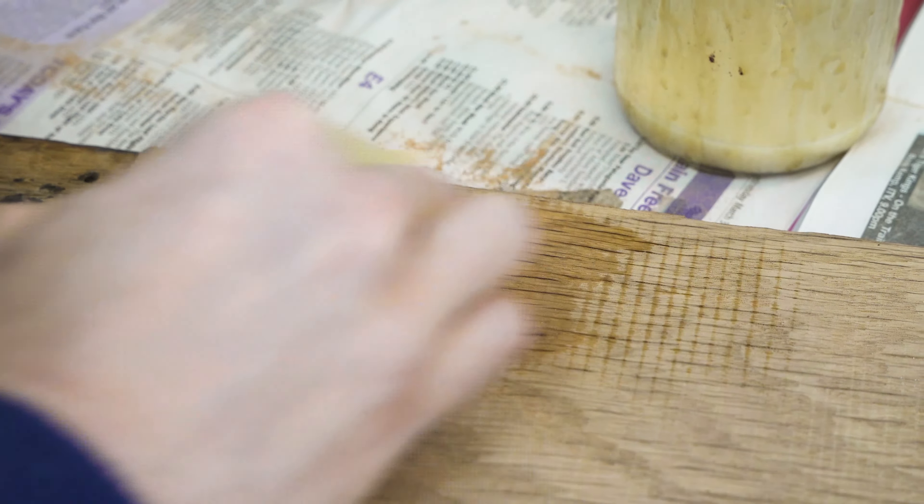Another way we use the Starbond glue is to fill in holes left by nails and screws. You may have noticed in our other videos that we often use recycled reclaimed wood from old furniture and old buildings. Sometimes to get the best out of a piece of wood you might have to fill in a gap. Two ways you can do this: you can use the coloured glues and adjust the hole slightly to create the effect of a knot, or you can use the clear glue — sand over the hole, fill it with medium speed glue, then sand over it again to create a natural-looking feature in the wood.